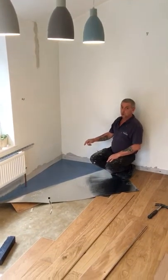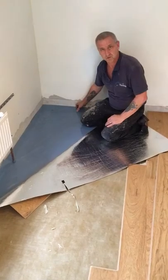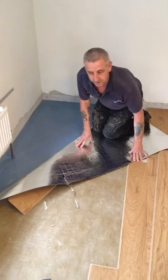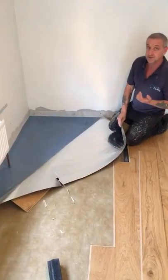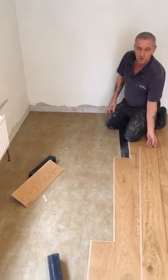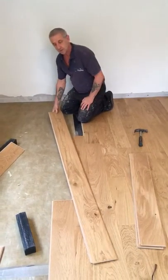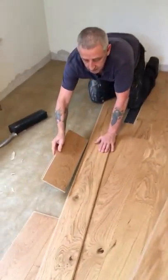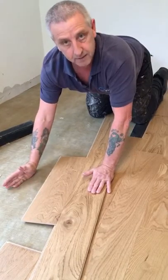What we do first on concrete floors is we put a DPM polyphen onto the screed first to cover it, in case you get any moisture coming up through the floor. Then we put an underlay over the top, which is an acoustic one to dampen the noise down. And then on top we lay the floor, which is a click system meaning we don't have to glue it — we just have a tongue on the side and it locks in like that.